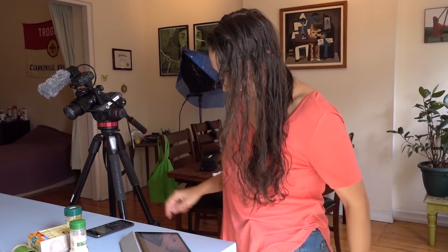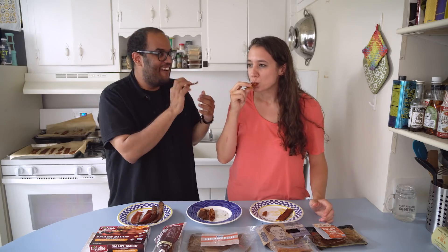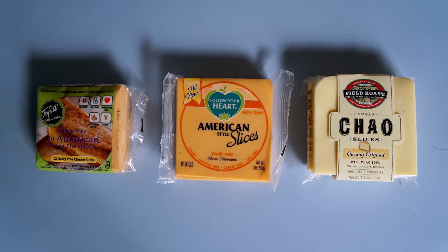Last time on So You're Dating a Vegan, we are going to make a bacon, egg and cheese, but vegan. We're using the scientific method to bring you the breakfast sandwich of your dreams. We tested five brands of store-bought bacon with our own homemade rice paper bacon. Now we're going to compare two egg replacements and taste test three brands of vegan cheese. Hold on to your butts.